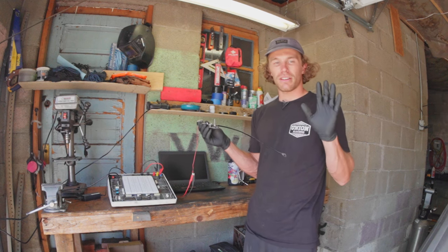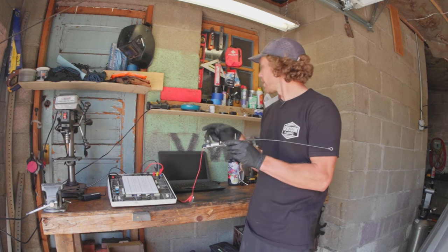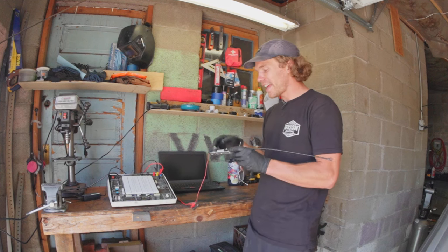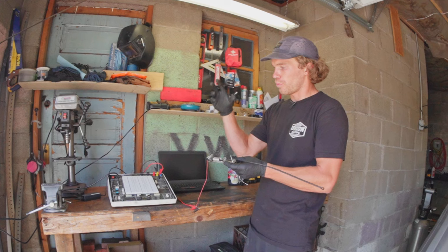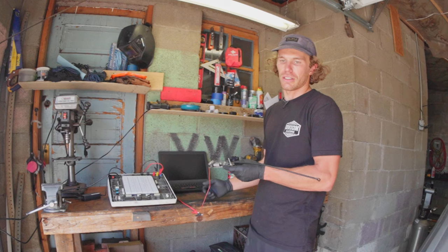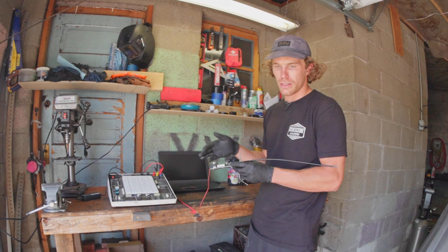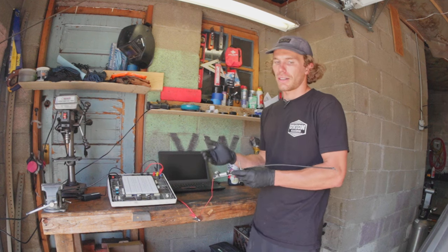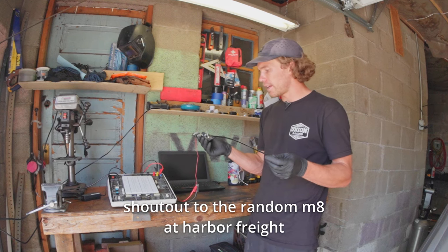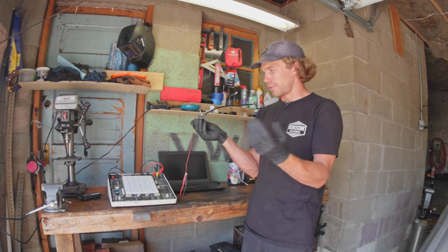Today we did two refinements. We refined the mechanical side — the primary failure of this system so far has been the linear actuator. I've roasted about four of them now because I mounted it directly on the turbo. The turbo gets up to thousands of degrees and it's not a good place for something made out of plastic and circuit boards. The fix, instead of just replacing the actuator repeatedly, is to add a cable.